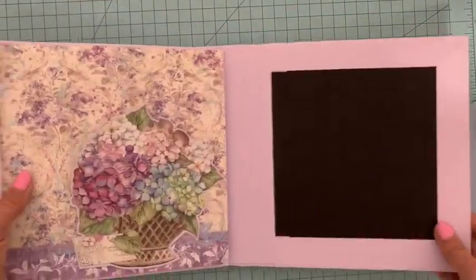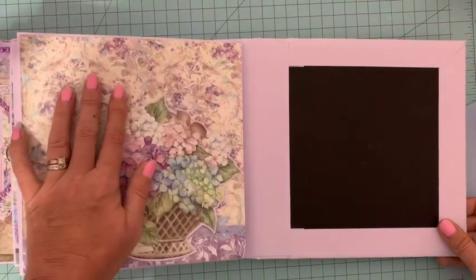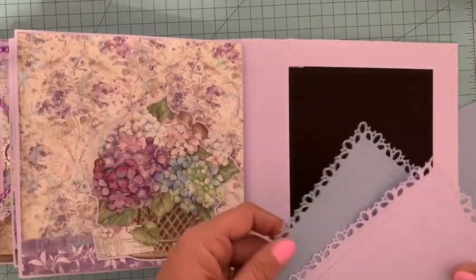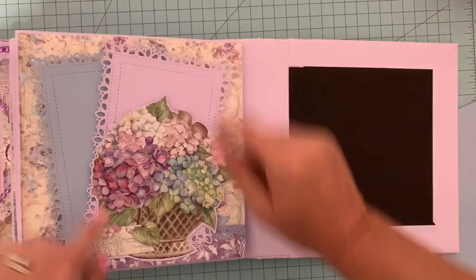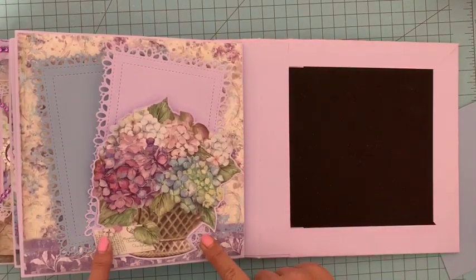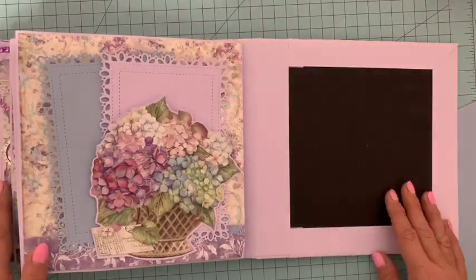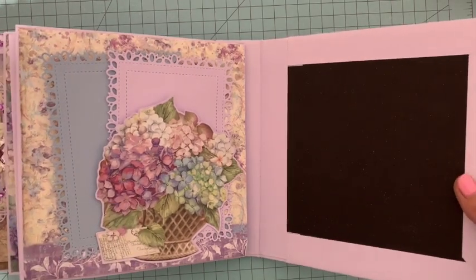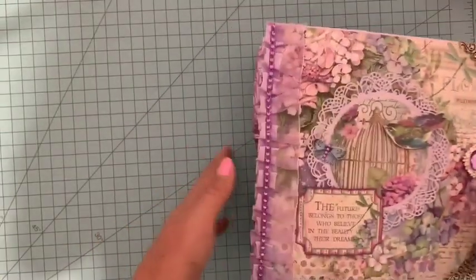Ensuite la troisième page, elle est plus simple mais très jolie. Je voulais utiliser ici ce joli papier et surtout ce grand bouclier, donc je m'en suis servi de pochette et nous pouvons également glisser des photos. La découpe ressort par ici parce que je n'ai pas collé ce côté, je trouve ça très très joli. Il nous restera à réaliser dans le dernier tuto cette page et quelques éléments de décoration finale.